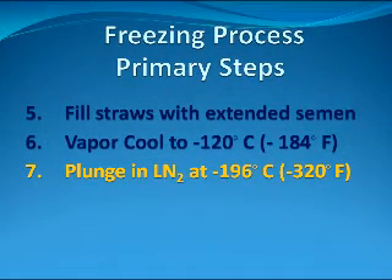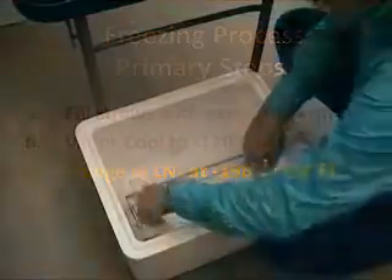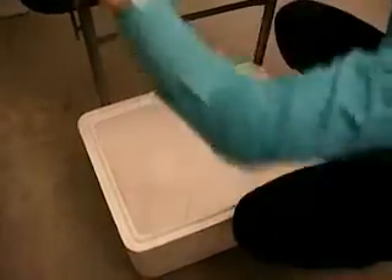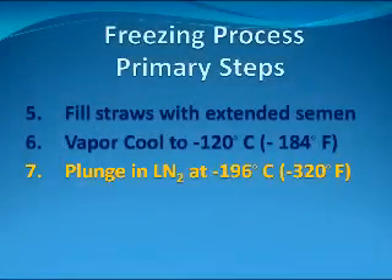The seventh step is to plunge the straws into the liquid nitrogen by dumping the freezing rack. The temperature of the liquid nitrogen is minus 196 degrees Celsius or minus 320 degrees Fahrenheit.